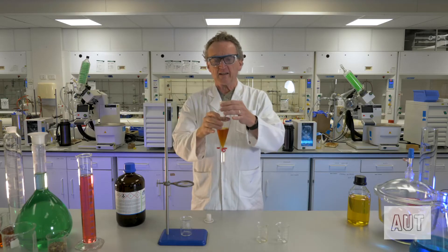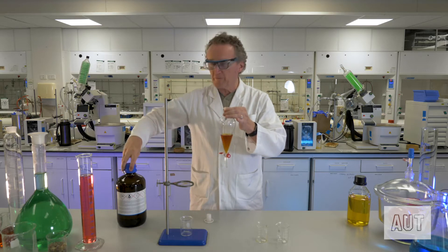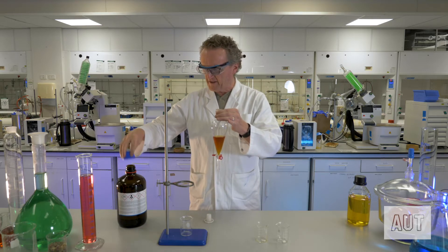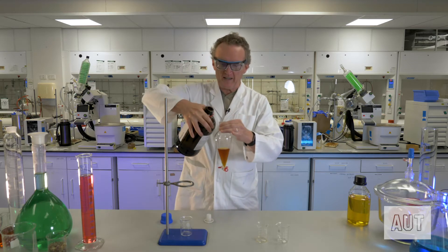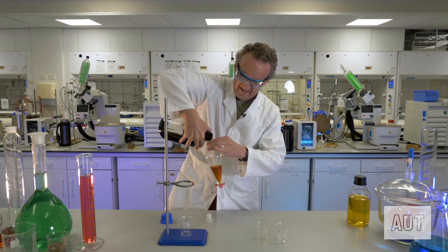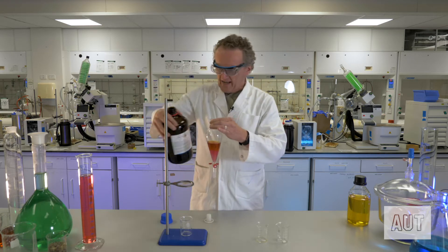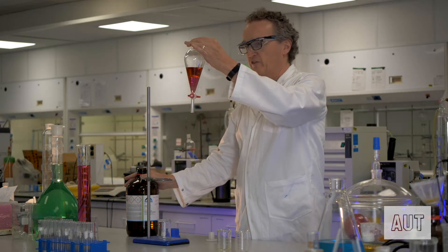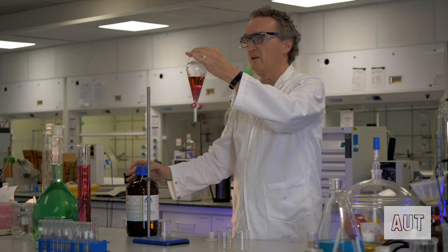To extract the iodine, we're going to use a solvent that is immiscible with water — that solvent being chloroform. We just put a smidge of chloroform in there, and you can see straight away that we've got two layers, and you can see straight away that interesting things have happened colour-wise.